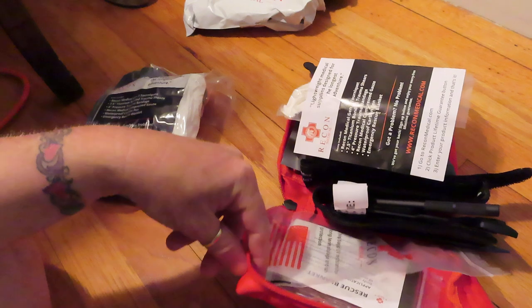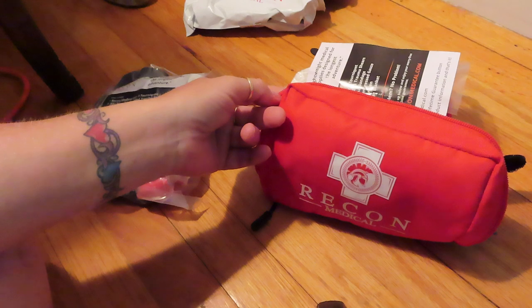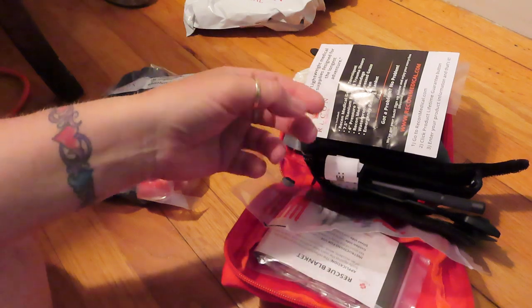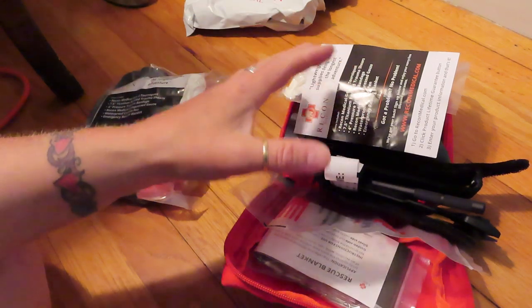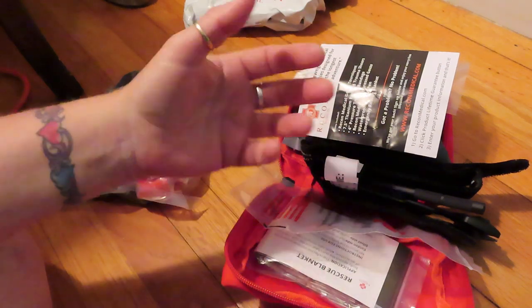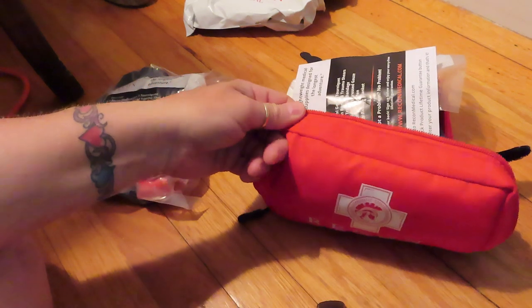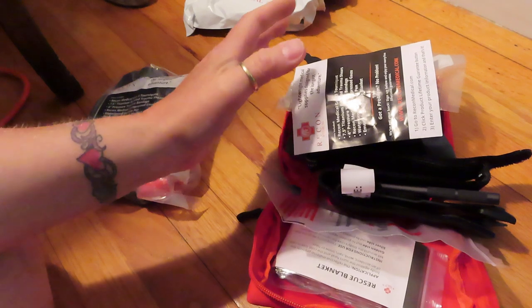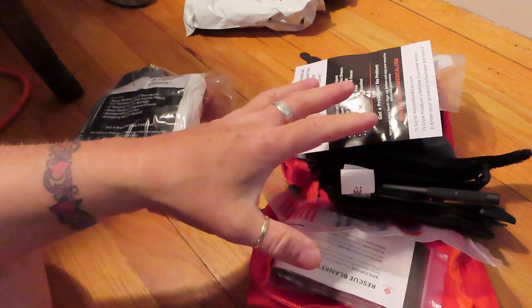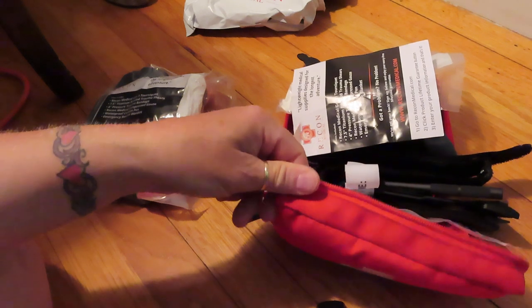It would be nice if these bags — because these bags are the perfect size, not too big and not too small — came in different colors for different things, like an airway kit, a sprain fracture kit, or all these different sub-kits that are all complete and grab-and-go ready. I myself have been trying for the last two weeks to find where they got these bags from so I could just buy the bags and make my own kits. I've had no luck — this size seems to be just perfect, and it's a canvas bag which is kind of neat.